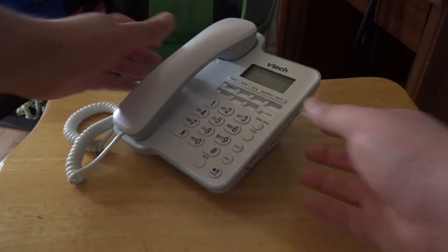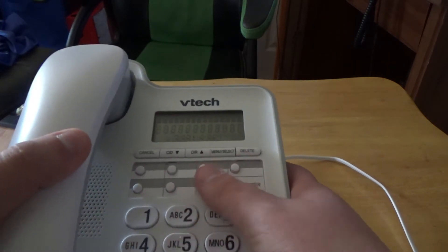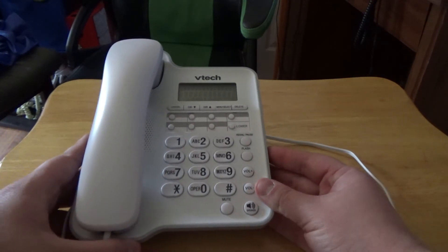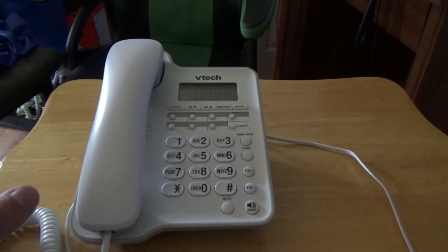As you can see, you have the caller ID, you got the speed dial buttons right here, you got the numbers, and you also got the speakerphone right here, which is this button right here. And you can hear the dial tone like that. I think that's pretty neat.